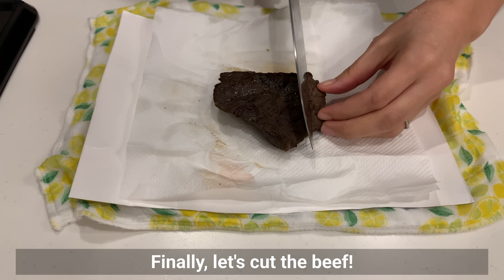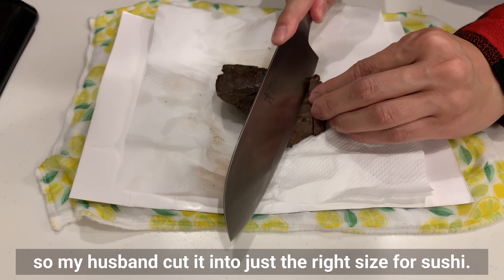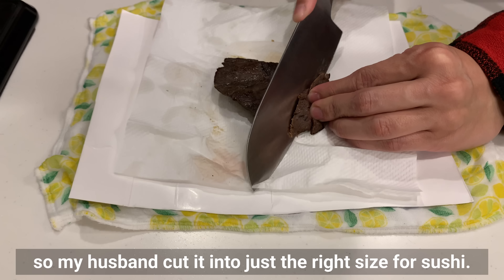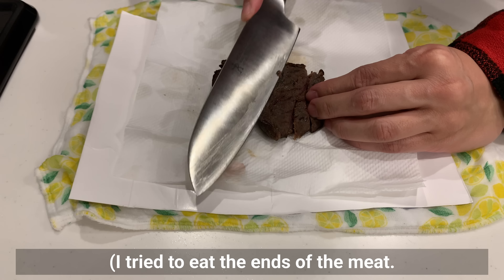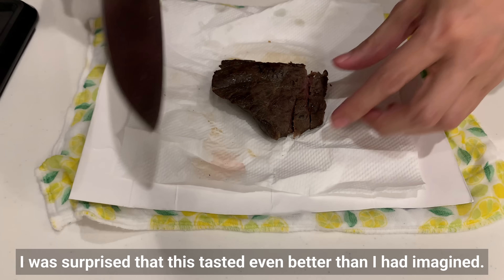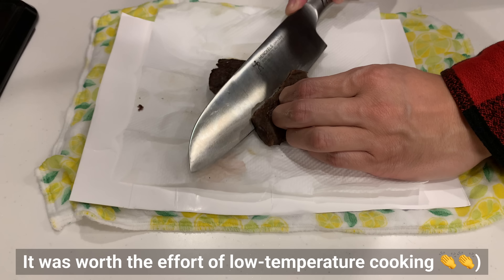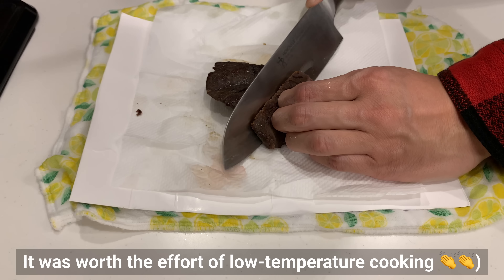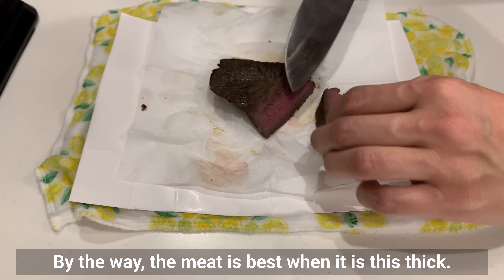Finally, let's cut the beef. I was not very good at it, so my husband cut it into just the right size for sushi. I tried eating the ends of the meat and was surprised that it tasted even better than I had imagined. The meat was well seasoned and it was worth the effort of low temperature cooking. The meat is best when it's this thick — if it's too thin, the meat cooks all the way to the center.